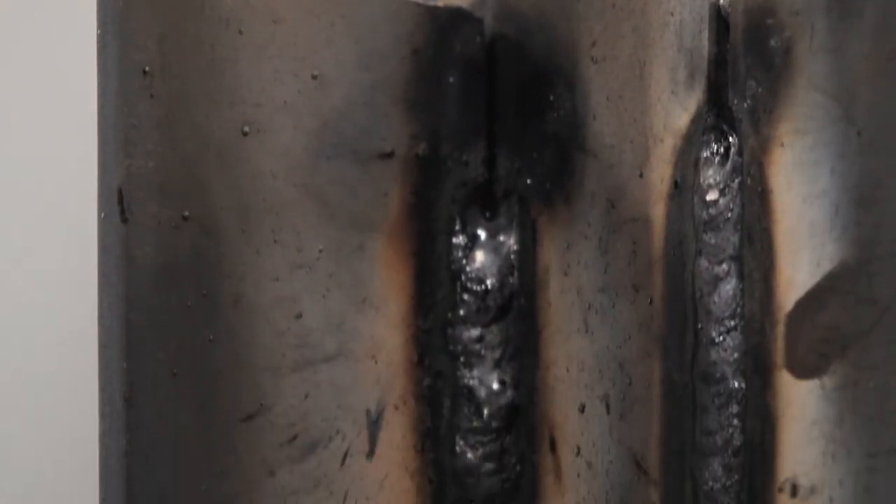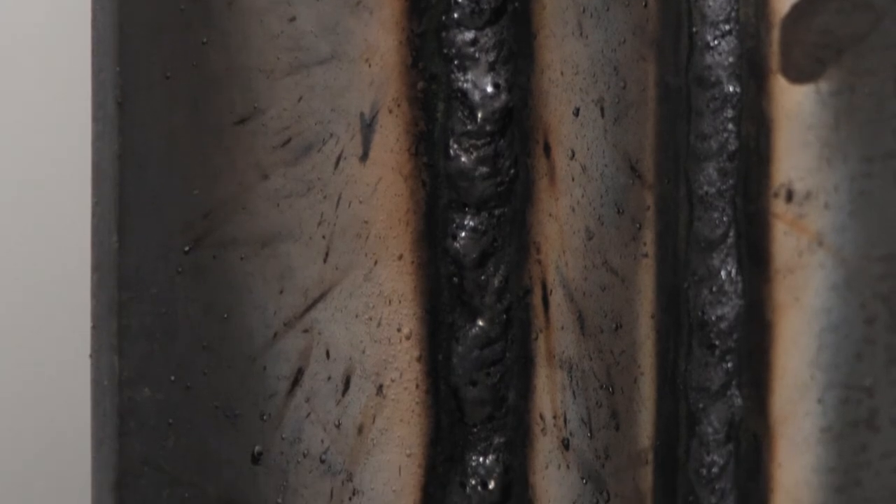Make sure you keep that upward rod angle the whole way up through there. You don't want a downward or straight-in angle — you want an upward angle. We're going up through here, making sure each weld is nice and consistent. There we are, that's the fillet weld — 90 amps on a Lincoln Buzz Box.